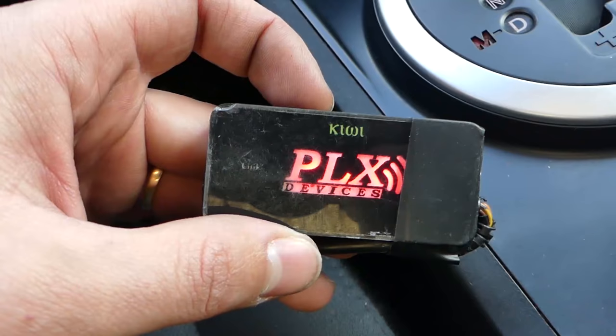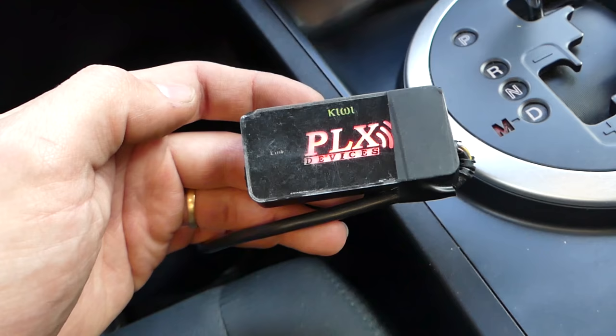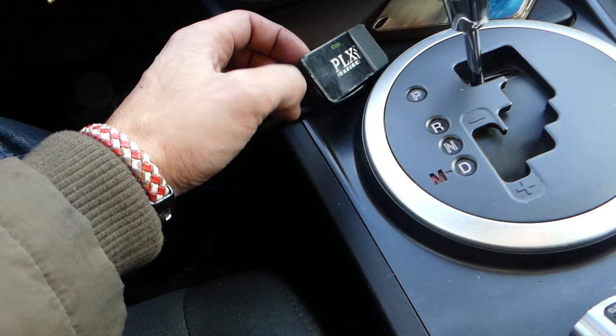That's what we're using guys — Pox Kiwi. That's a pretty good little device, it's seen better days to be honest, we used and abused it. But it works great — just connect it to your iPhone and you can see all kinds of stuff, you can reset the engine light. So let's go ahead and see how the car does.